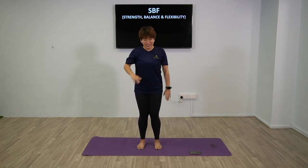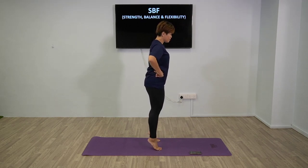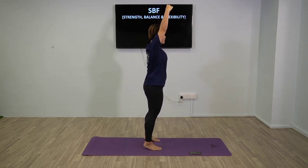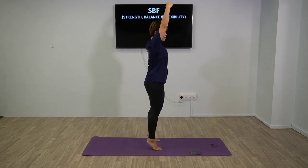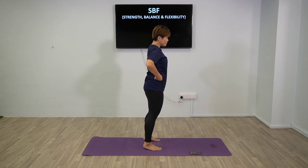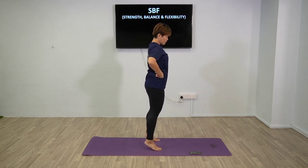Next up will be calf raises - slightly challenging. Level one: both legs, calf raise, lift up. Your body is only going up and down in one line - imagine a string pulling you up. Take your time to find your balance.